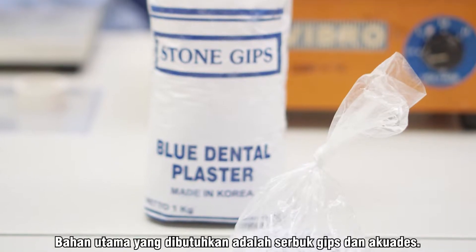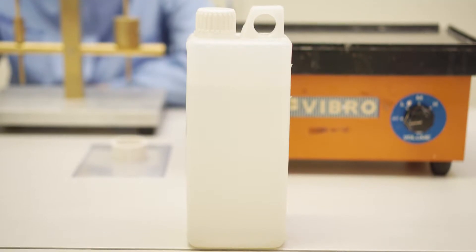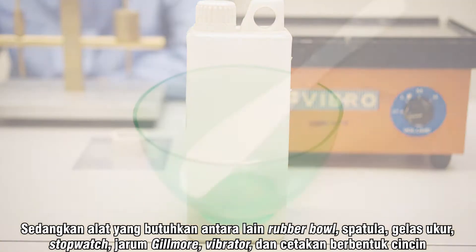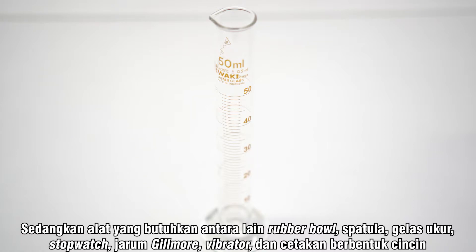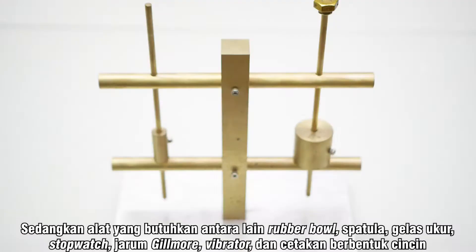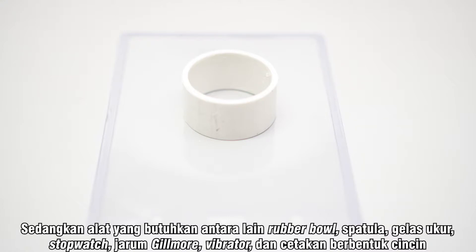Bahan utama yang dibutuhkan adalah serbuk gips dan akuades. Sedangkan alat yang dibutuhkan antara lain rubber ball, spatula, gelas ukur, stopwatch, jarum Gilmore, vibrator, dan cetakan berbentuk cincin.